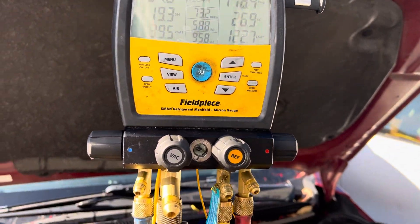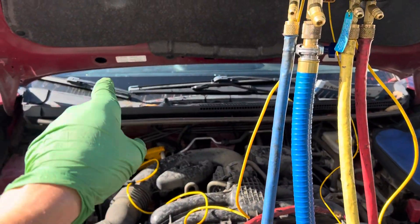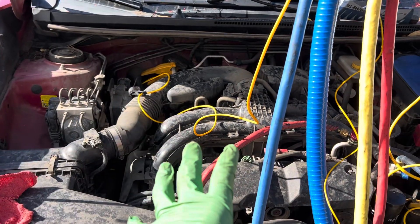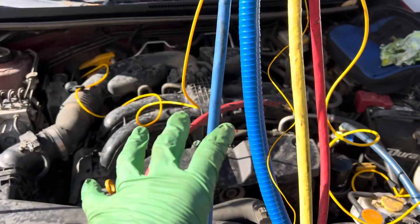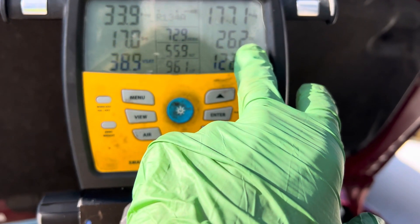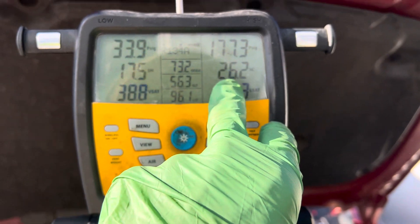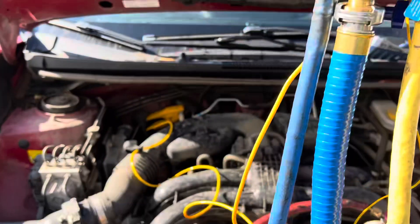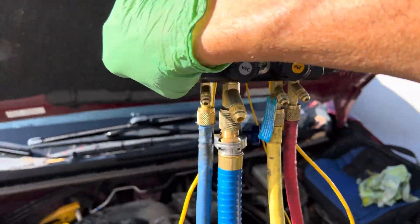If you remember, before I recovered the refrigerant out of here, I pulled out 550 grams. The system called for 450 to 500 grams. They had 550 in here, and I had a subcooling of 41 to 44 degrees. But now I've properly charged it.